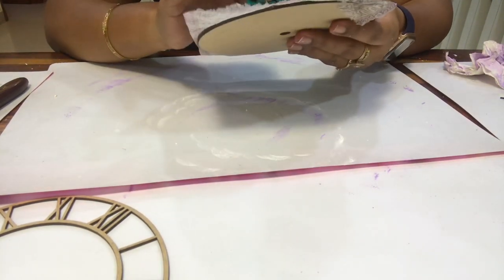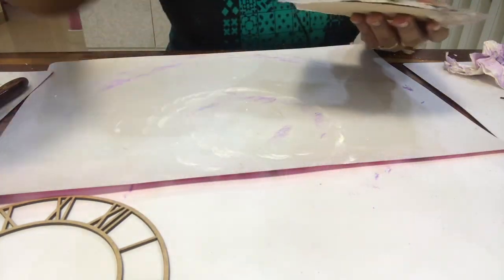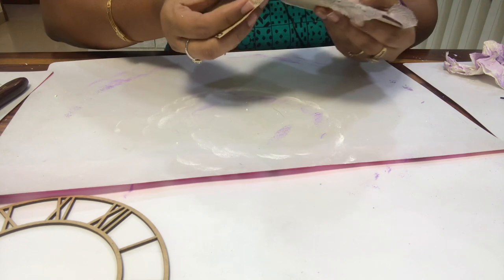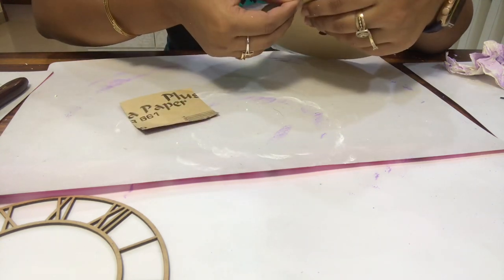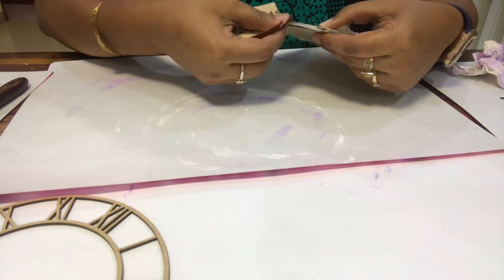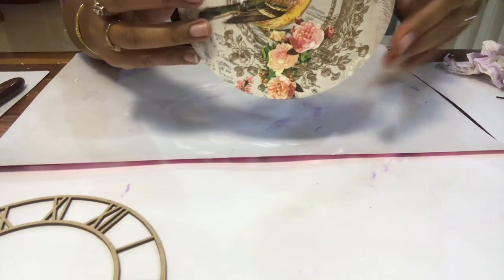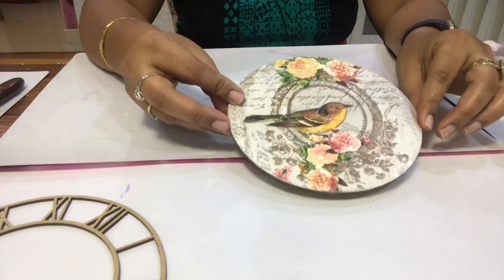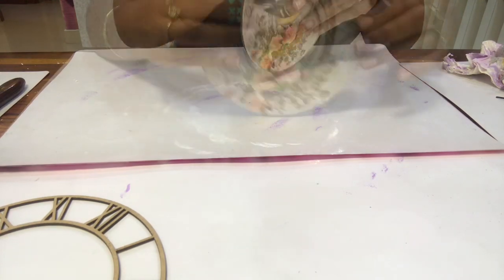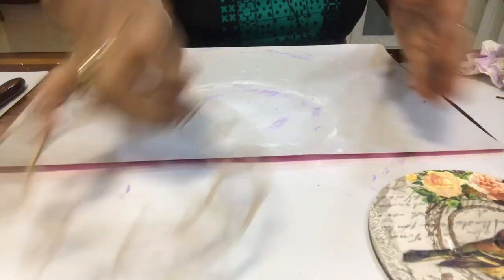It is dry and there are no creases. Now we will cut and clean the sides with the help of sandpaper. Slowly, slowly after drying we will sand it this way — we will cut and clean the sides.